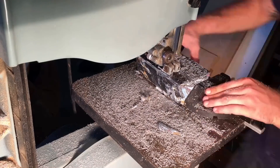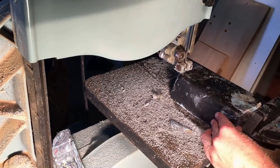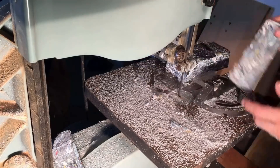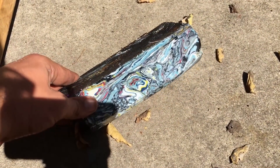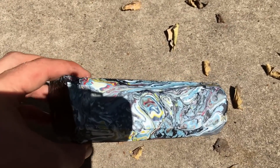I am roughing out an approximate square prism shape to this loaf. The closer I can get to square the better when I put it on the lathe. Here are more examples of what it winds up looking like once you cut off the outside layer.